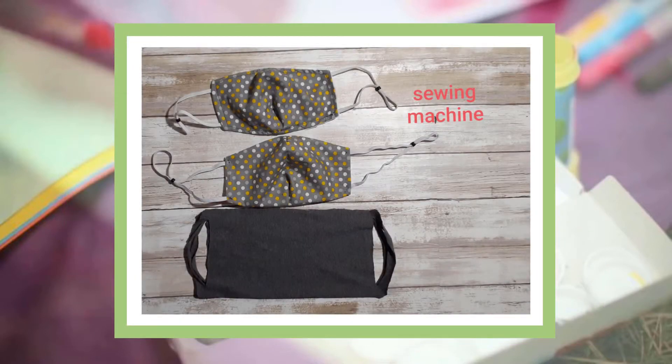The first way by using a sewing machine, the second by hand stitching, and the third with no sewing at all.